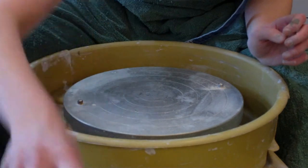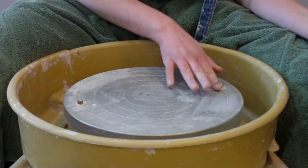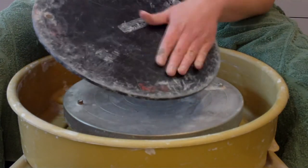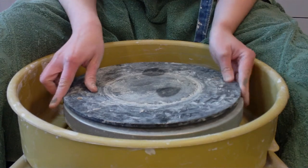Next, I'm going to put a bat — B-A-T — on my wheel. There are little screws right here to connect them. You want to use the rough side facing up; the slick side is supposed to be facing down. I'm just going to slide that on.